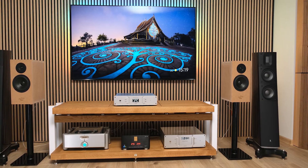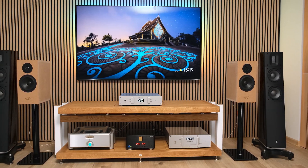I also have Mundorf capacitors, point-to-point wiring, and copper coils in my RAIDHO TD 2.2, but my loudspeakers cost 40 times as much — so I want you to understand the super high price-to-performance ratio we're talking about here. In terms of looks, you can definitely find better-looking finished loudspeakers, but in terms of sonics I really doubt you can beat these at this price point, because the components and drivers are really of high quality.